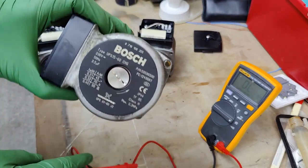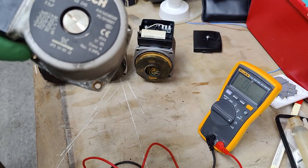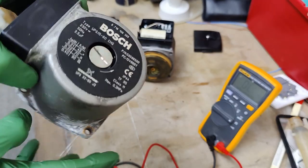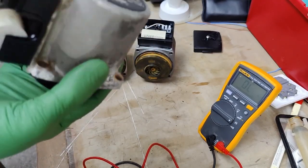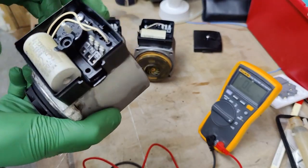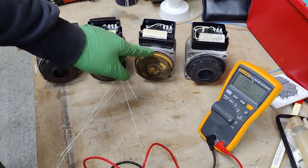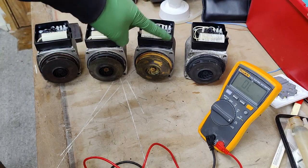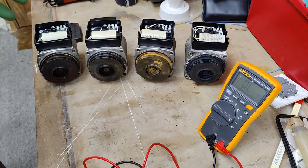This pump came out of a Worcester Bosch Green Star. I've posted a video on my YouTube channel where I was changing the return manifold on this Worcester Bosch and pulled out this pump because it was blowing the fuse on the PCB. It had a water leak right on top of it, and it seems some water got inside and caused the pump to fail. To summarise: a normally working pump should read around 140 to 150 ohms, and the only continuity we expect is between earth and the body — both neutral and live should not have any continuity to the body.